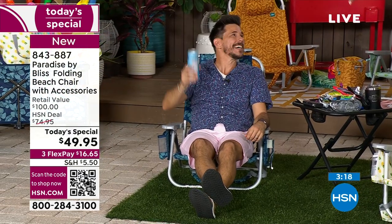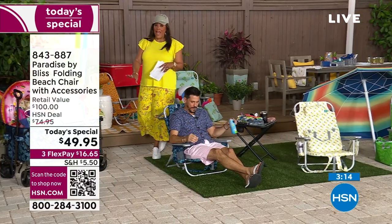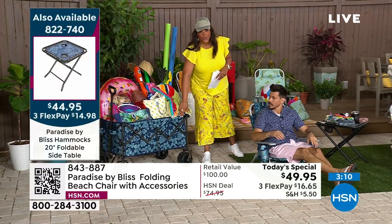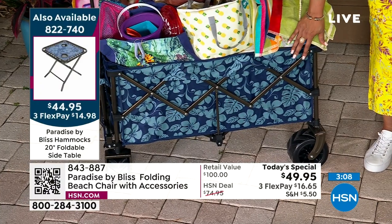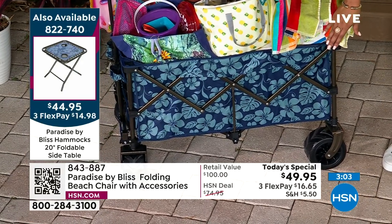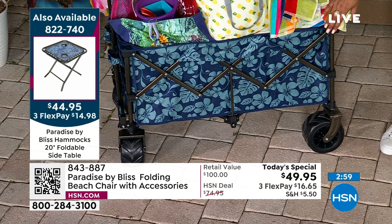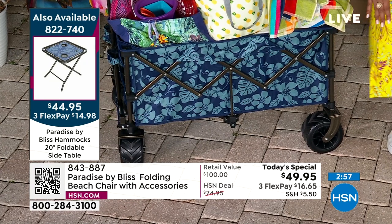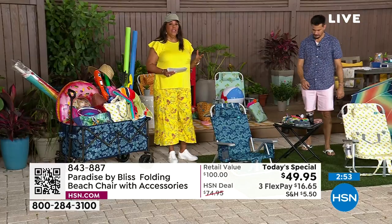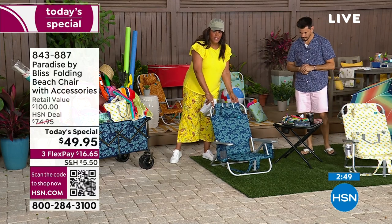So the blue flower is going to be your most popular. We do have a blue flower wagon that actually matches. If you get that blue flower, that's going to be the first one to sell out. If you'd like to get this huge wagon, we have it available as well — we'll pop the item number up. There's a table in the middle of the two chairs, and we want to give you all the accessories because the blue will be the first to sell out.